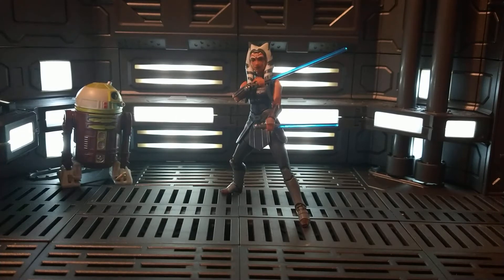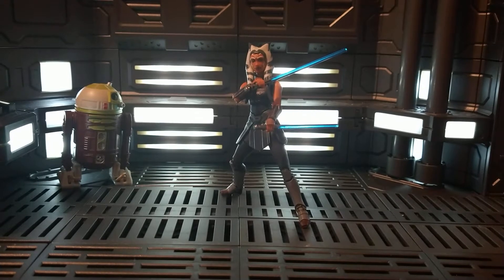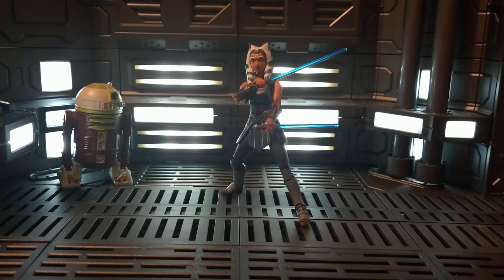Hey everyone, JohnRunner88 here with another Star Wars toy review. It is the vintage collection again because that is the only line I collect — only 3.75 inch figures. They all vary in height anyway. But yeah, this is Ahsoka, Ahsoka Tano.